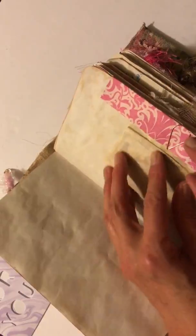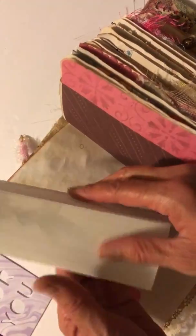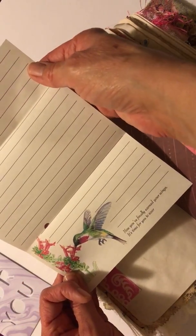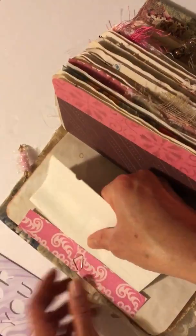I love anything miniature — I think it's so adorable. That just tucks back in there, and the other side is a double tuck. I have this stationery that says 'Now you finally earned your wings, it's time for you to soar,' with a really pretty hummingbird. I incorporated that in because it just went with the theme of the journal with the flowers and whatnot.